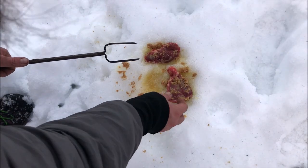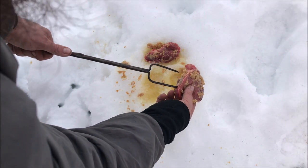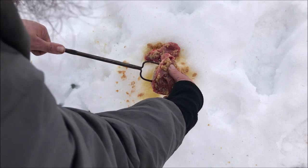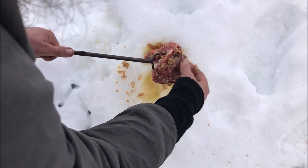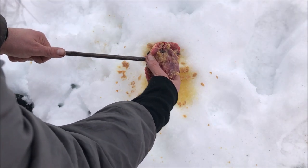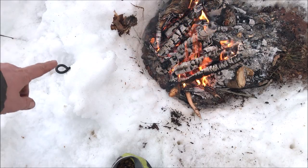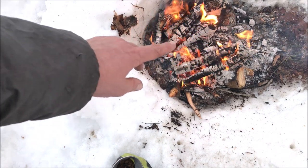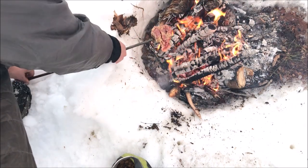Once your fire has a nice coal bed going, take your steaks one at a time and slide them onto your spit or squirrel cooker. I recommend going through the fattest section you can so it has a good hold, and use the tines to spread it out. Position your squirrel cooker ring in the ground so you can suspend the cooker over the coal bed, then position your meat.